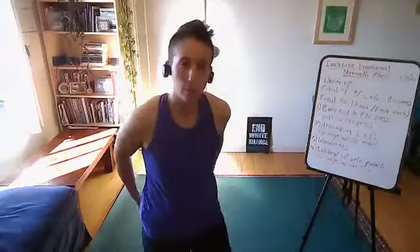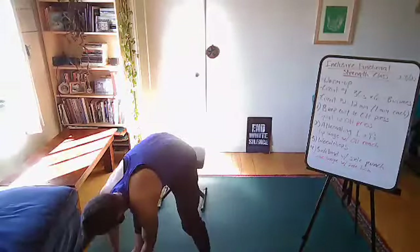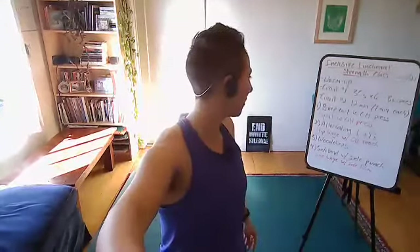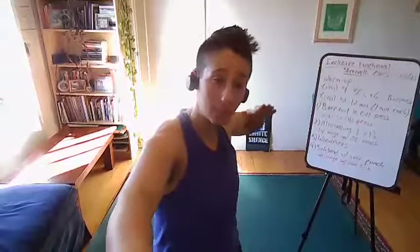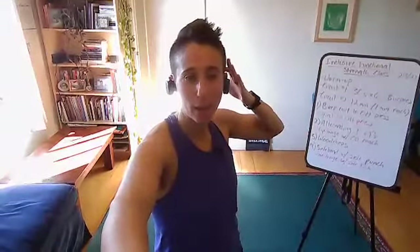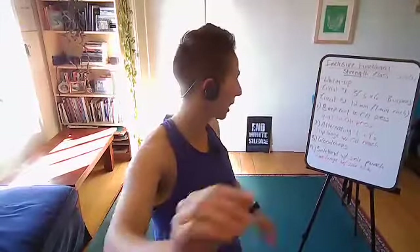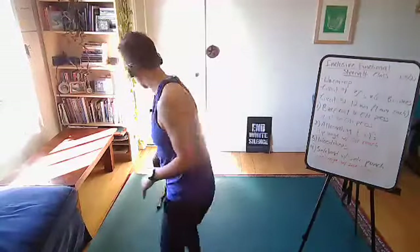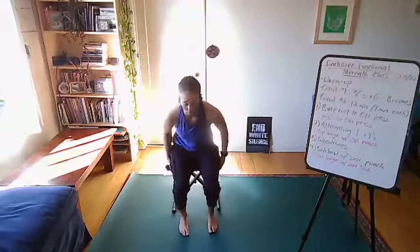I'll be talking you through all of these so we all stay at the same pace. If you get confused, just look at me. We're starting with those burpees — six sets of 30 seconds — then moving right into that 12-minute circuit without much of a break. If you need a break or some water, you absolutely can grab some. You don't need weights for the burpees unless you're trying to make this really hard. On your marks, get set, and go!